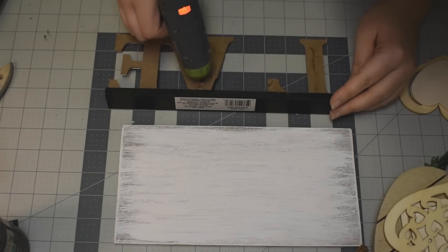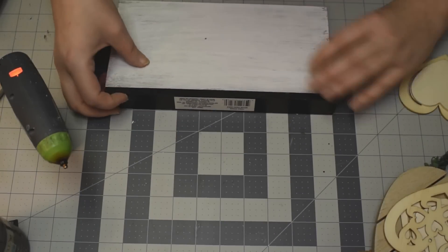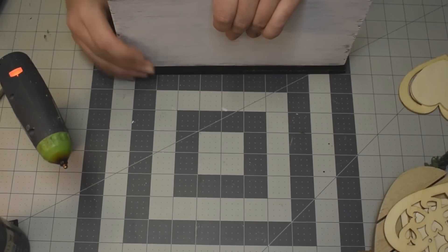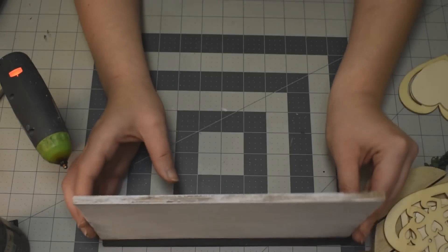Just using my hot glue, I'm going to glue our little wood board to the LOVE sign, placing it on there and making sure it's nice and centered. And voila — look at this! It's so cute.